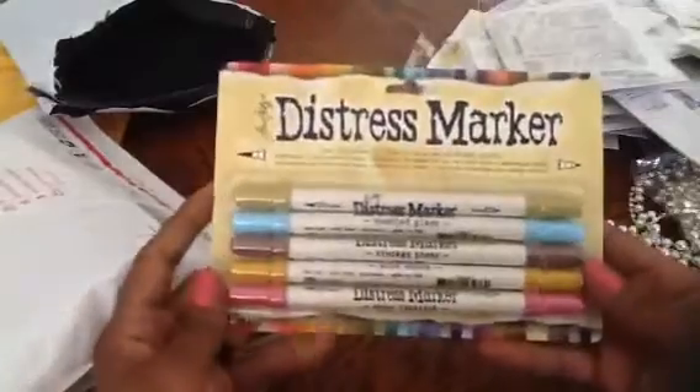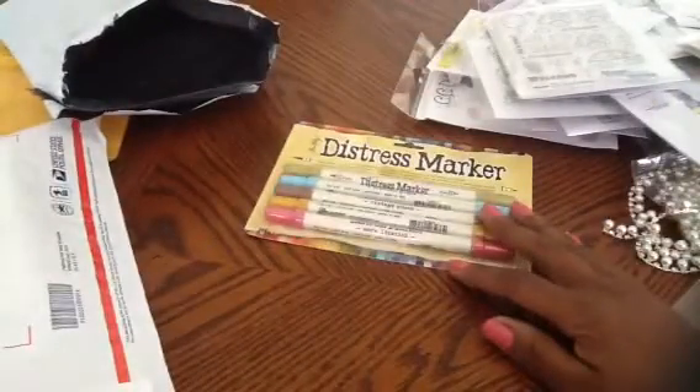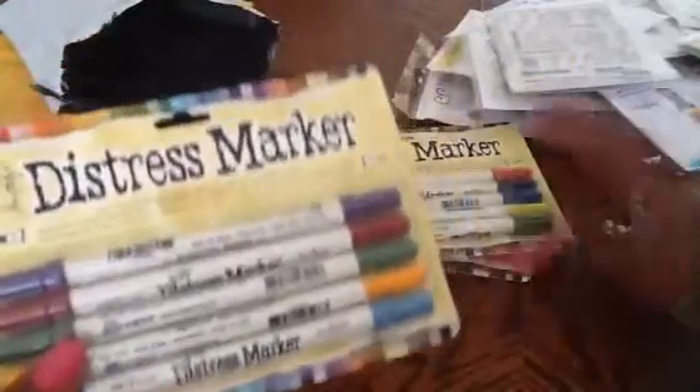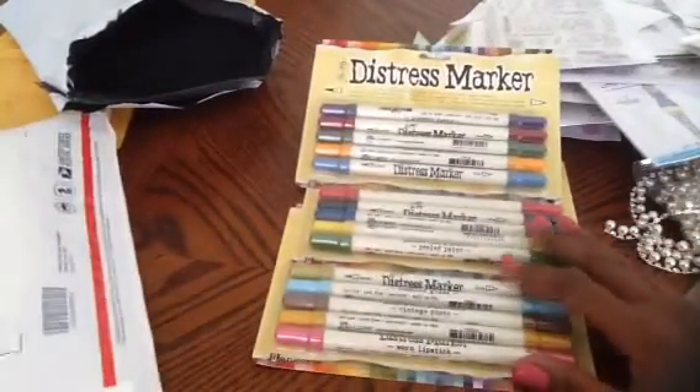I also got these in the mail today — I believe there are some distress markers. This one is called Memories Past, and I also got Country Fair. Some of them don't have names but they're different colors from the others. For $25, I am not complaining at all!